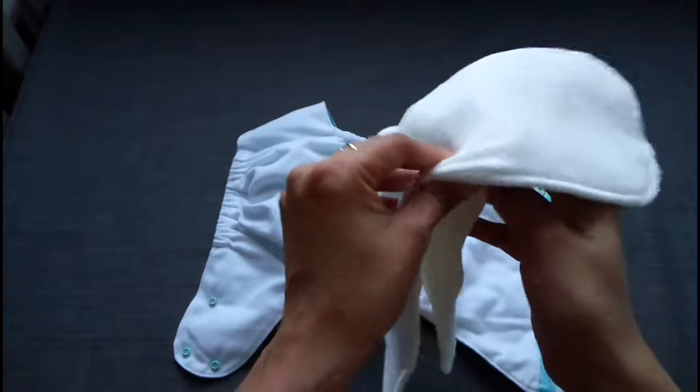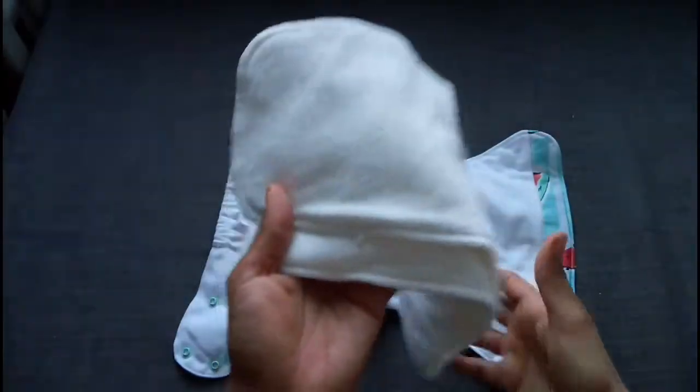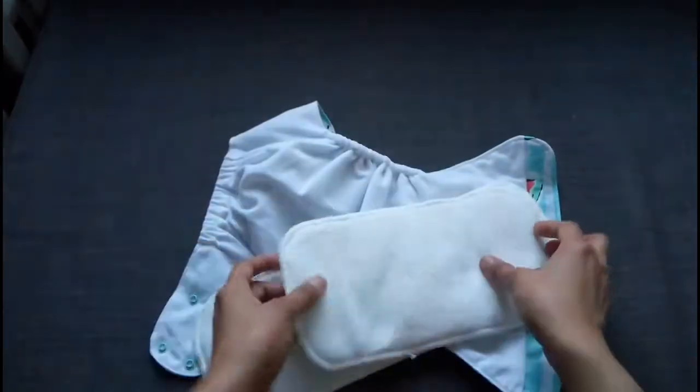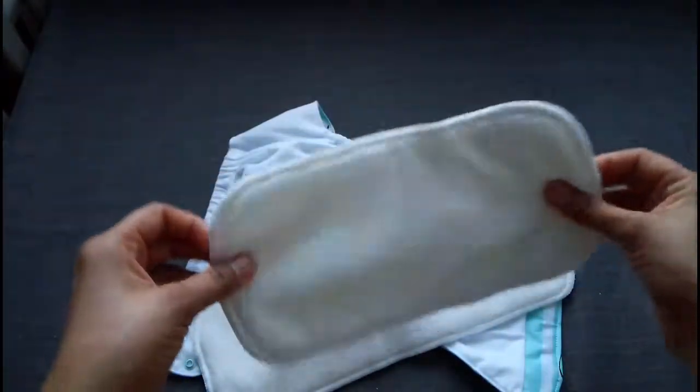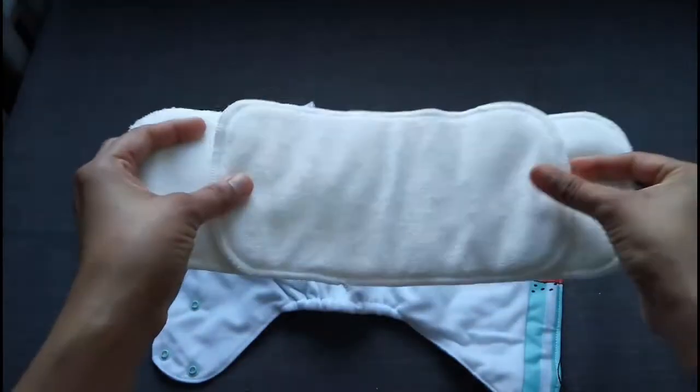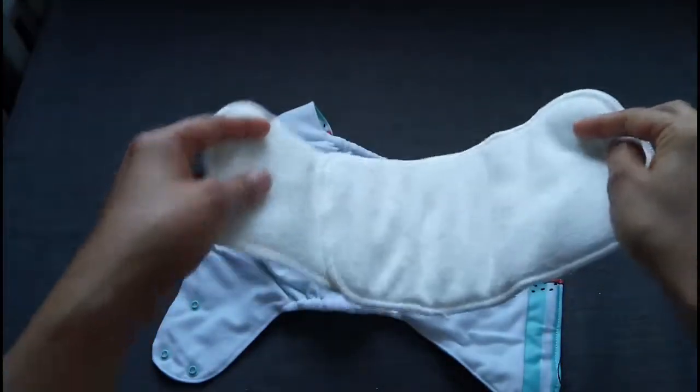I will confirm the materials and put that on the blog post — you can read that. And here comes again the creative part: this is a smaller piece of insert, so you can either put it in the center for your girl child or in the front for your boy child.